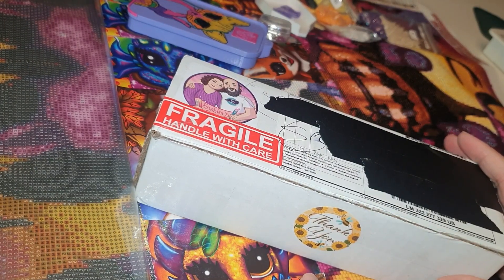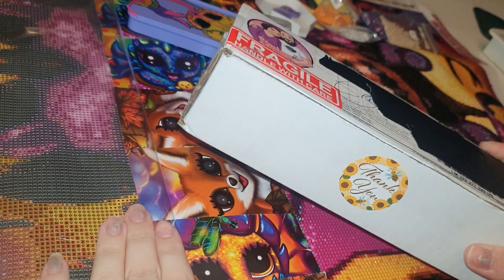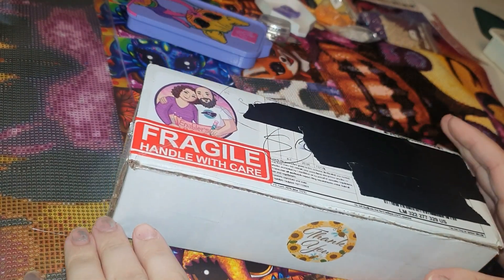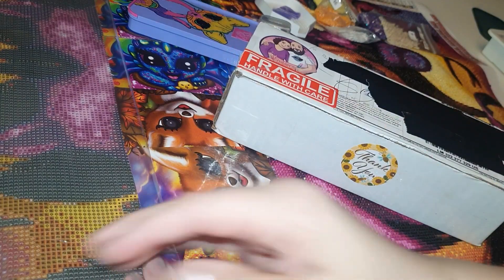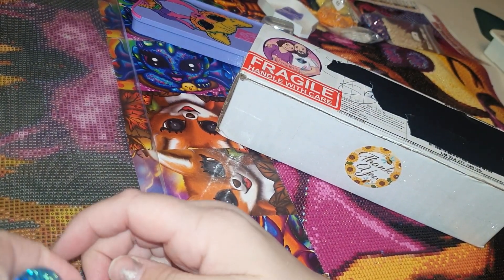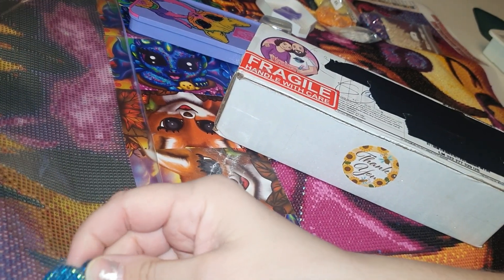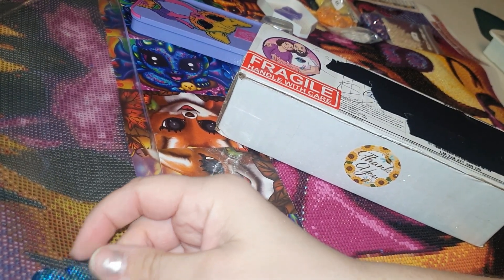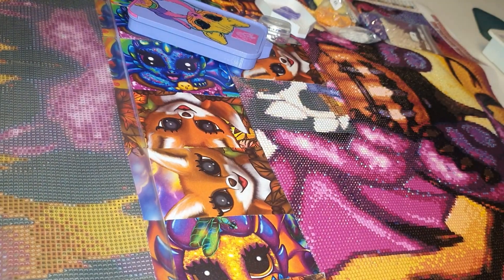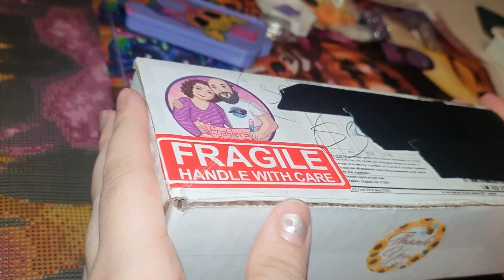Hey everyone, welcome to the channel, I hope you're doing well. This is a little unboxing. The background you see is my trick-or-treat canvas from Art and Soul — I'm working on it at the moment and it's turning out absolutely gorgeous, but let's see what's inside here.